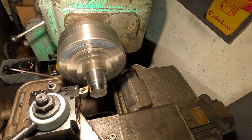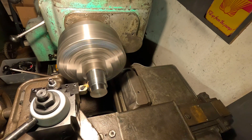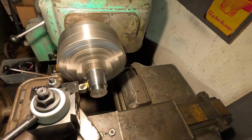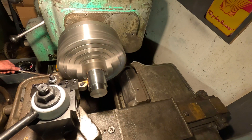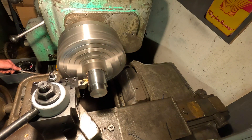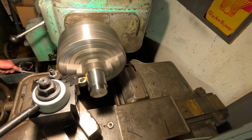Just real quick while things are happening here — we're gonna talk about what I'm seeing. I'm seeing fairly good chip control with this one. We're getting a little bit coming back towards the operator side of the machine, some going down, and random pieces flying around, but overall not bad. And the finish looks really good.